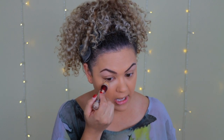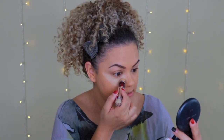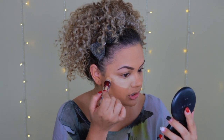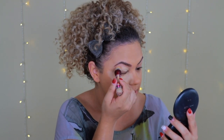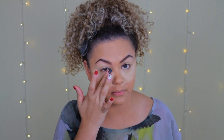For concealer I'm using the Maybelline Instant Age Rewind in the color Sand. I'm going to place this under my eyes in a V-shape to brighten that area. I love this concealer — the little sponge tip makes it so easy to use. I'm also going to apply it over my eyelids to use as a primer. I blend it out with my finger first because it gives more pigment and coverage than a sponge.